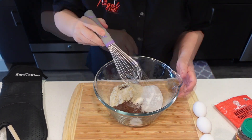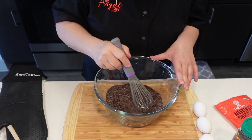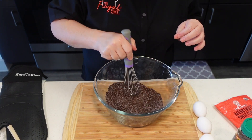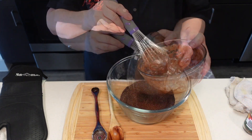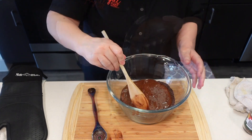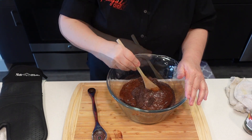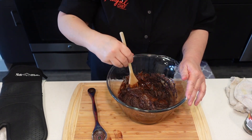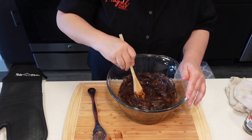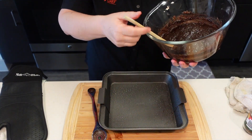I'm going to mix the dry ingredients. Make sure you tackle all those little dry balls from the cocoa powder. Then I'm going to pour this into the wet mixture. All we want to do is mix it until it's all incorporated — we don't want to over-beat this.